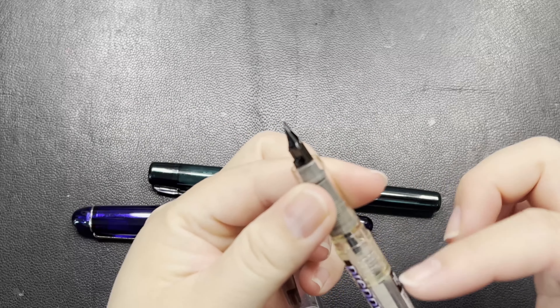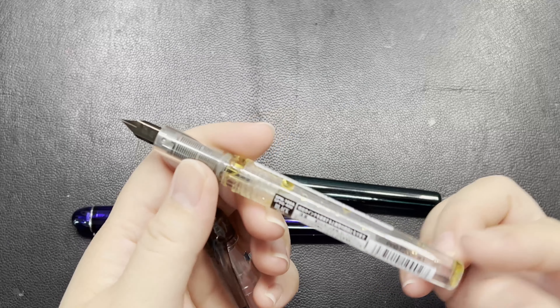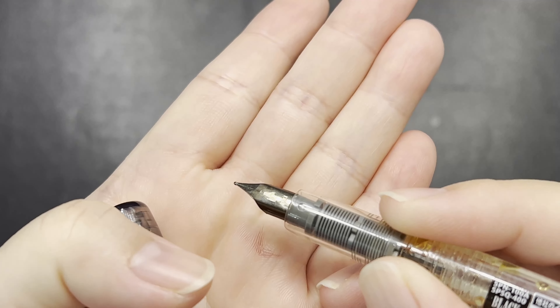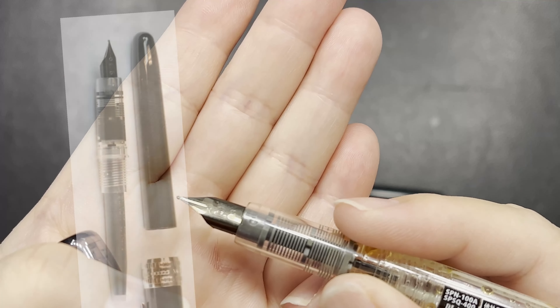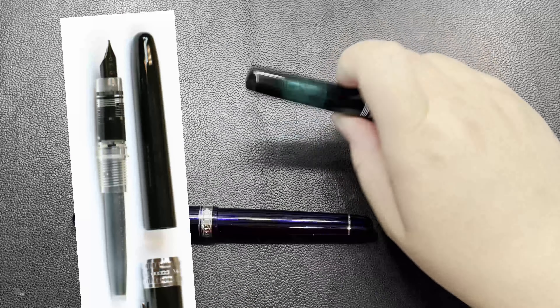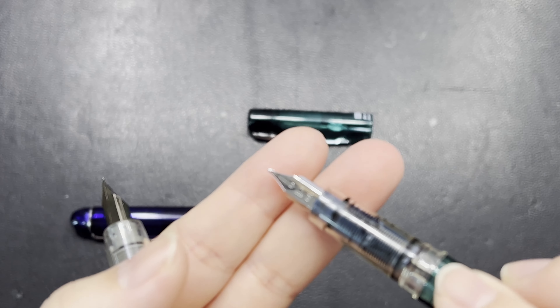For a fountain pen that costs around 20 ringgit, it is a full-size pen and you can still find cartridges for it. It is considered a steal. It also has a very special nib — there is a version of the nib that is black in color, or this one which is just a standard stainless steel nib.